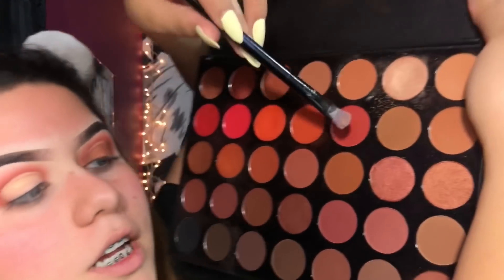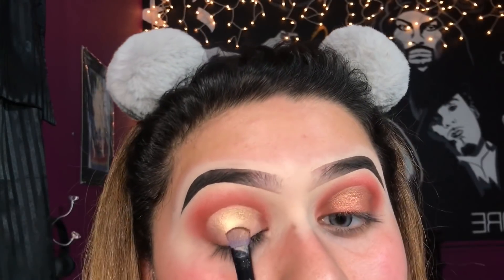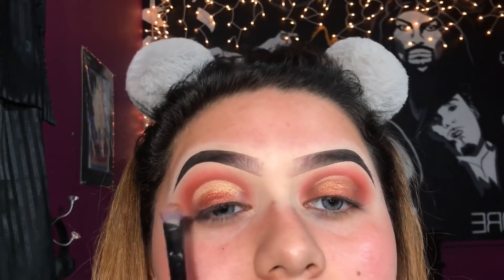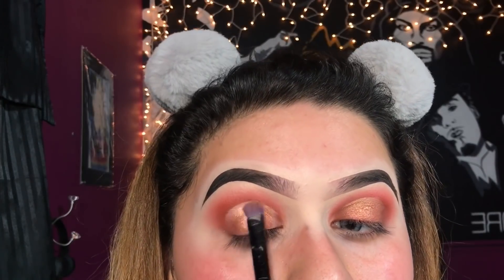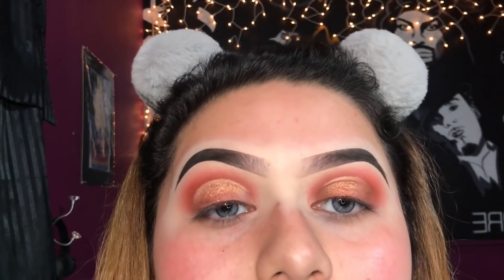I'm going to be applying this shade down here on the brush and applying it to the lower half, then slowly start blending it all in — goldish up top. I think they're pretty similar now.